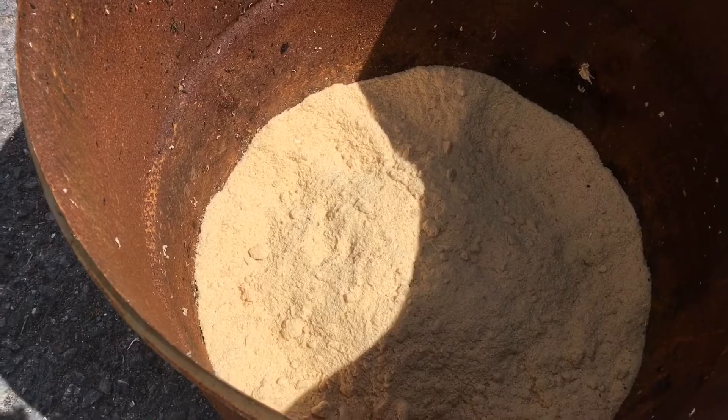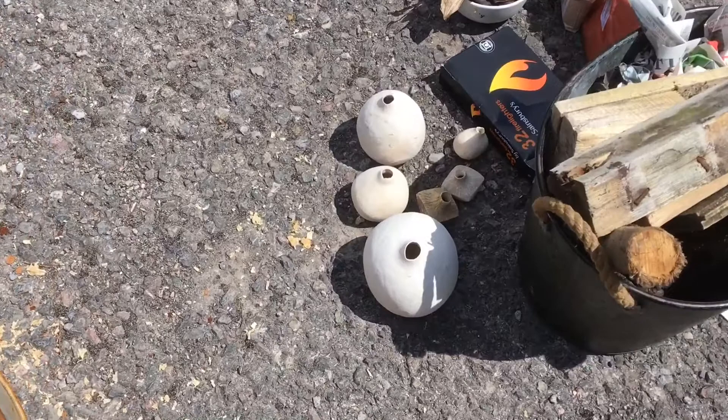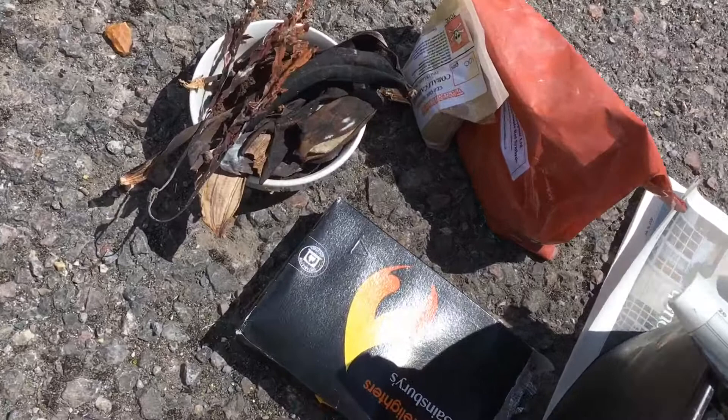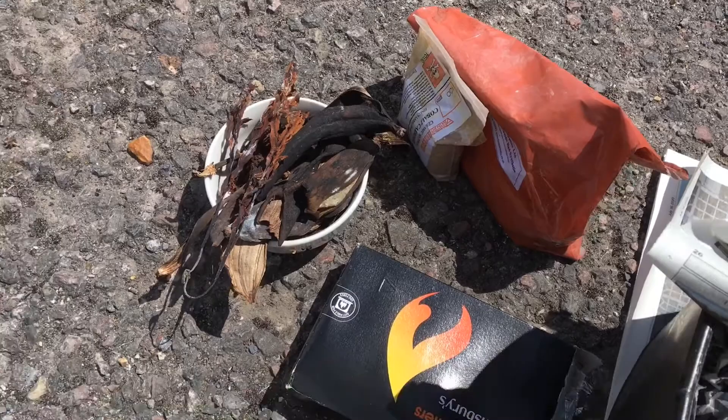I've got a few pots here to go in, some fire lighters, some banana skin, seaweed, and some coffee granules. There's also cobalt carbonate and iron oxide to put in.